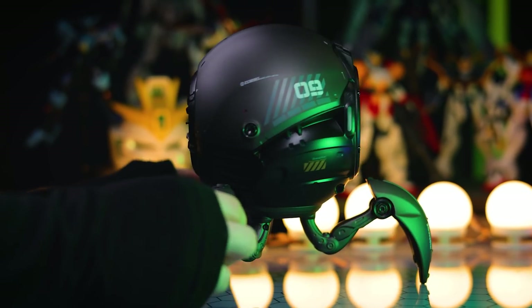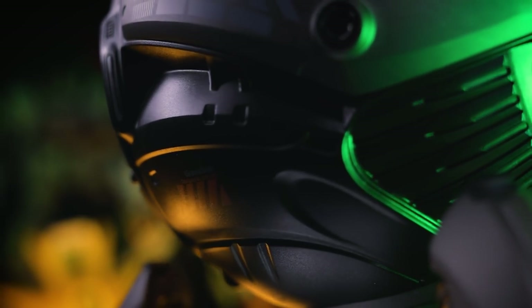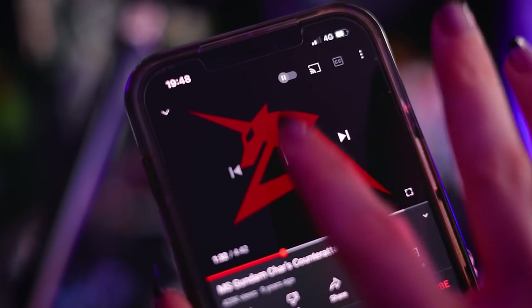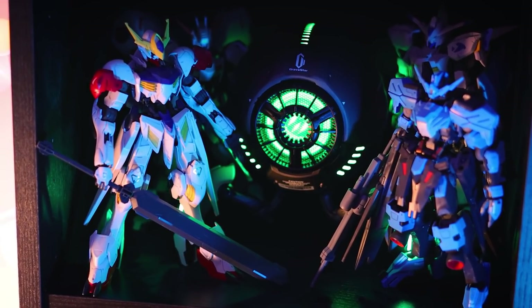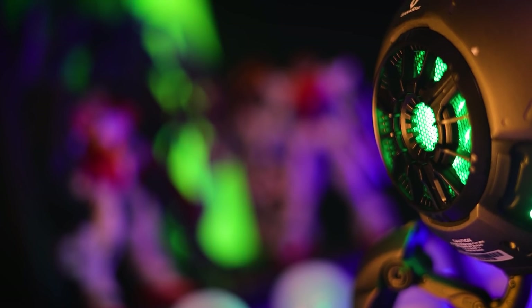I'm throwing this up quite quickly because right now Gravastar are having a pretty big Black Friday sale, so if you do want one of your own, now is the time to get one — there's a link down there in the description. If you want to get yourself a really awesome sci-fi themed Bluetooth speaker that will match with your sci-fi and robot collection, while at the same time supporting the channel, you can do so down there.